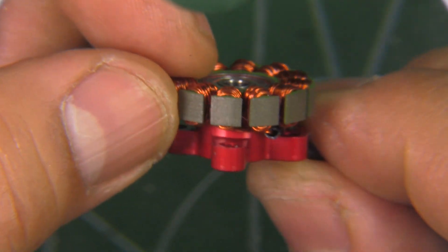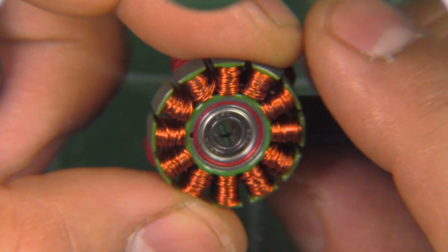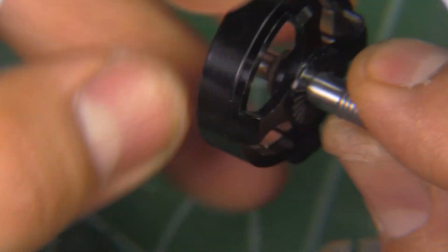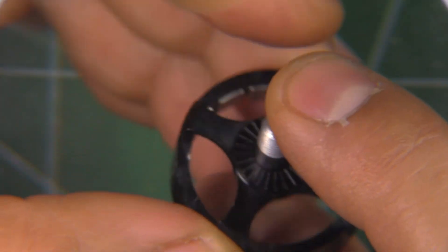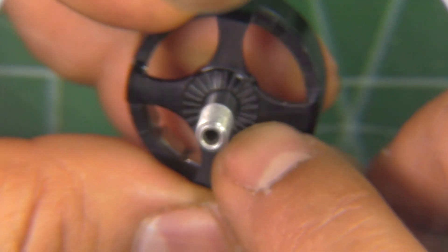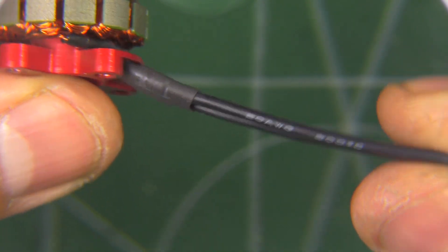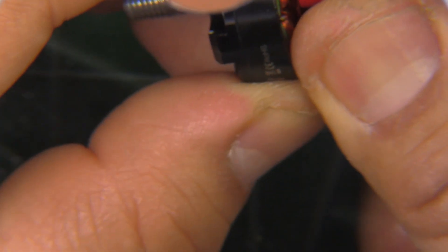The laminations look like 0.2 millimeters. This motor is pretty much packing all the latest tech features. The shaft is one-piece hardened steel — it is magnetic, so that should be hardened steel. There's a nice texture on the shaft for the prop grip, which is good. The motor leads are 20 gauge wire.